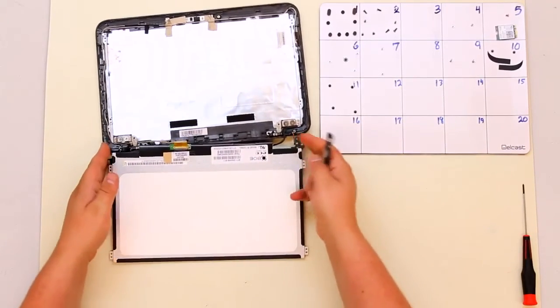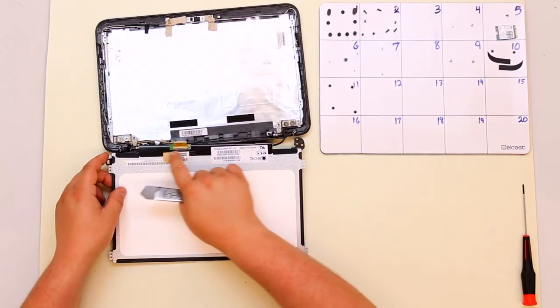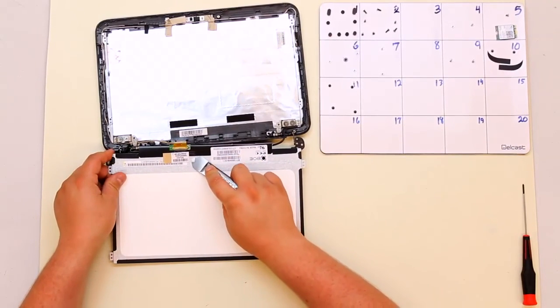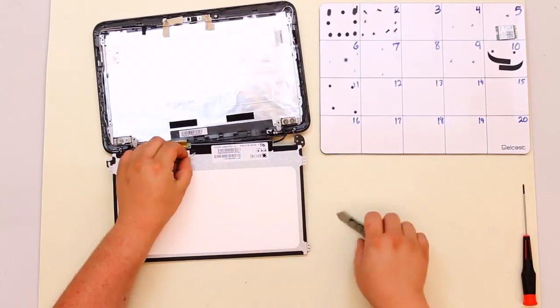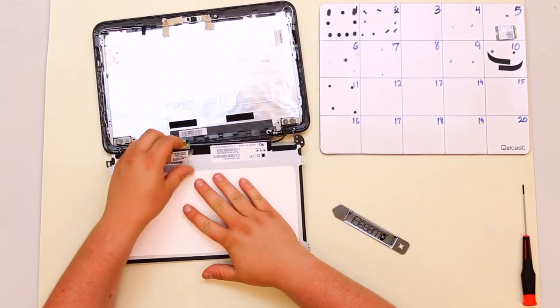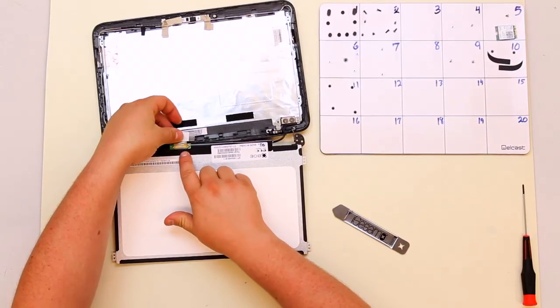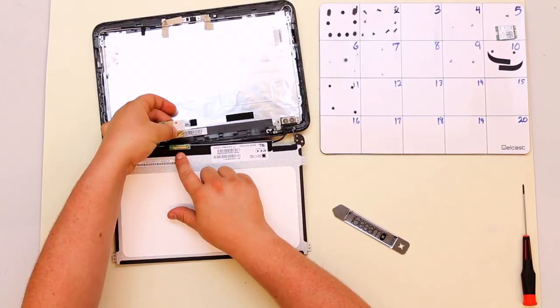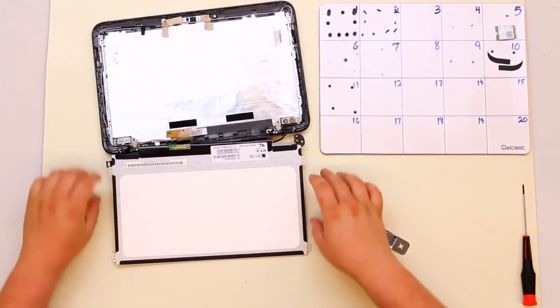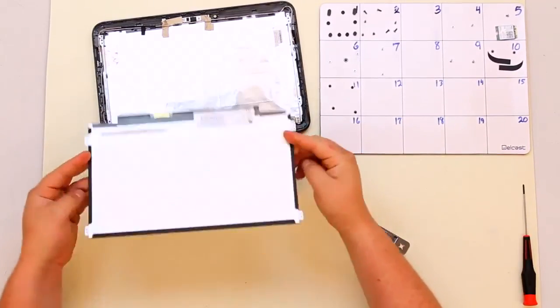For this you will need your iSesimo. Take your iSesimo — there's a piece of tape holding down the LCD connector. Run your iSesimo just under the tape and pry that tape back enough to get a hold of it. Then pry the tape up until you expose the connector. Once that connector is exposed, grab it and pull back. And that is how you disconnect the LCD. Once you have disconnected it, the LCD is free to be removed from the device.